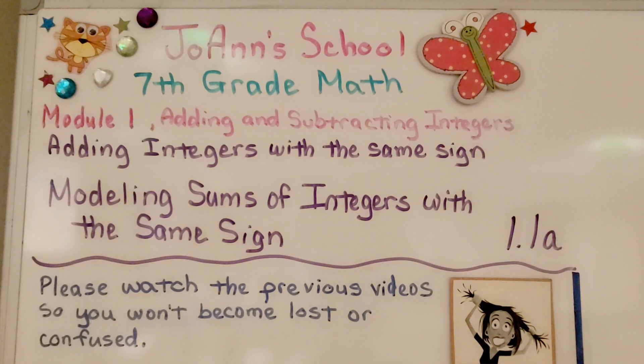Seventh grade math, lesson 1.1a: Modeling Sums of Integers with the Same Sign.